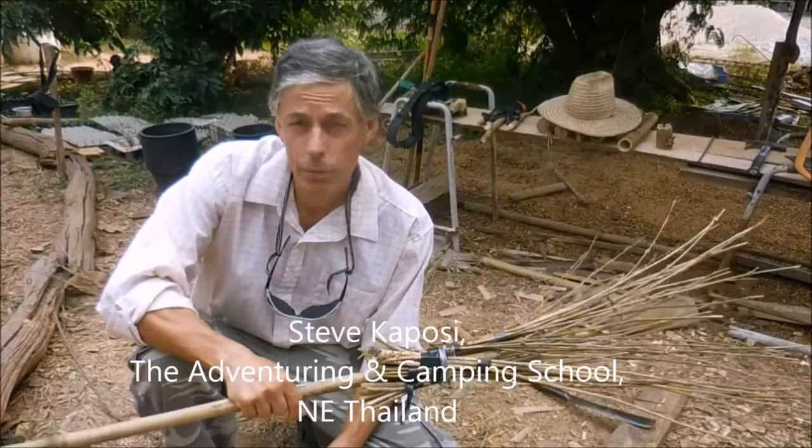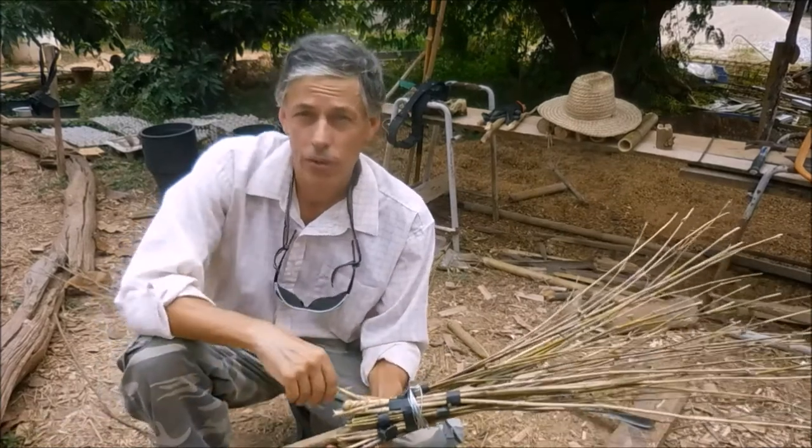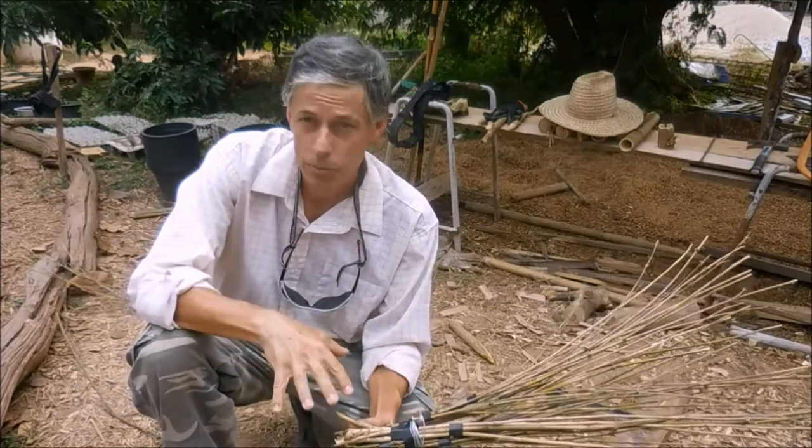Hi folks, Steve Kaposi at the Adventure and Camping School in North East Thailand. I've created a new playlist on my channel called the Base Camp Blog. Any general videos about camp life, base camp life here at my base camp, I'll put in this playlist.